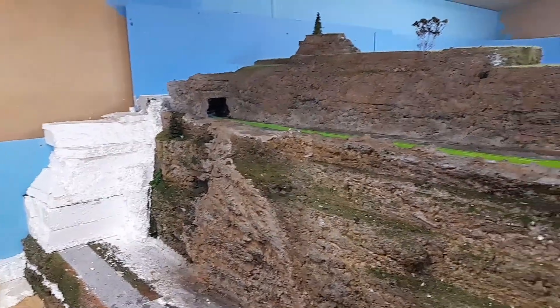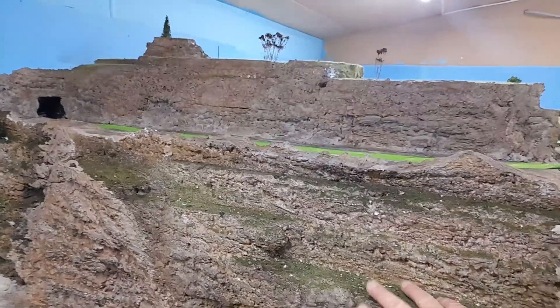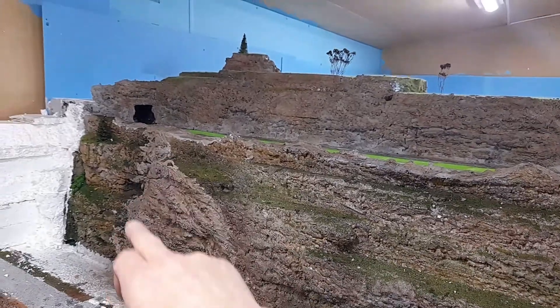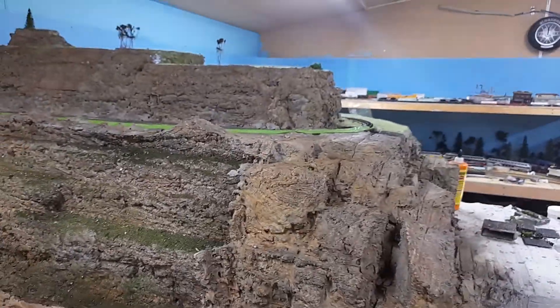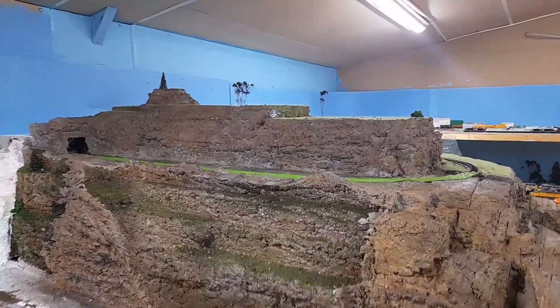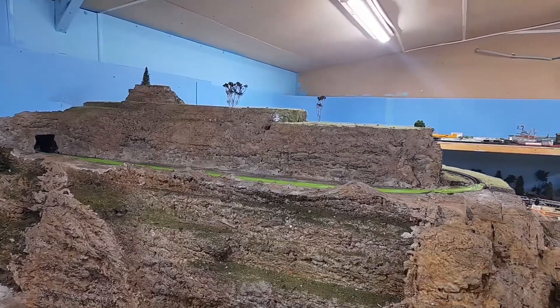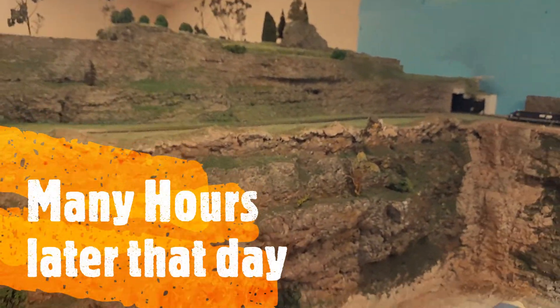As you can see, I've tried blending it in the best I could — this being the older mountain and all this being new stuff. So that's all for now; I'll keep you updated a little bit more later and we'll see what happens.